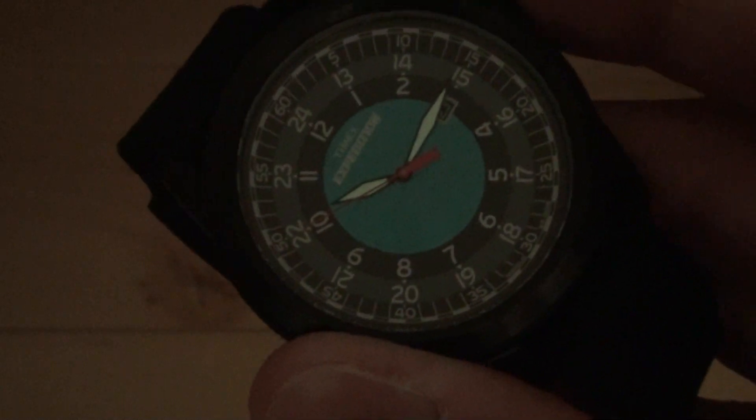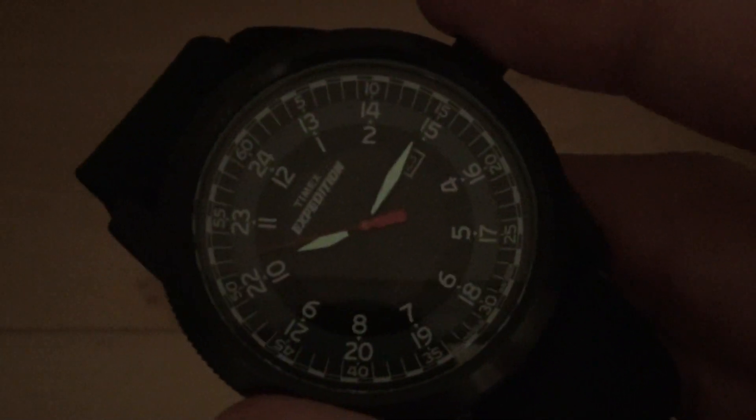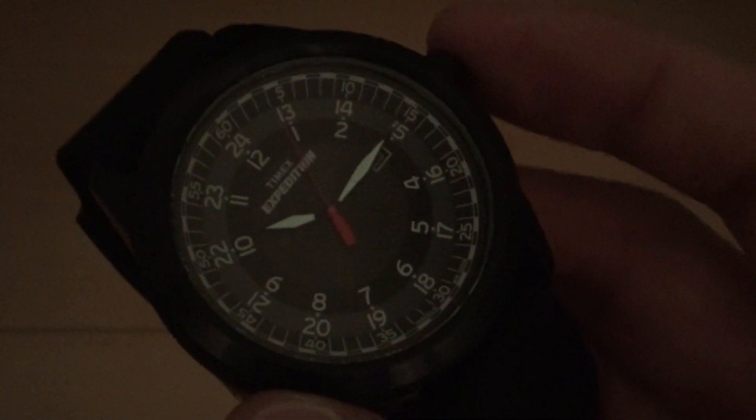You don't get the auto EL that you'd see on a G-Shock where lifting your wrist activates it — you do have to press the button. But given the styling of the watch, too much tech would likely clutter up the design, which is military derived and supposed to be a classic looking piece.